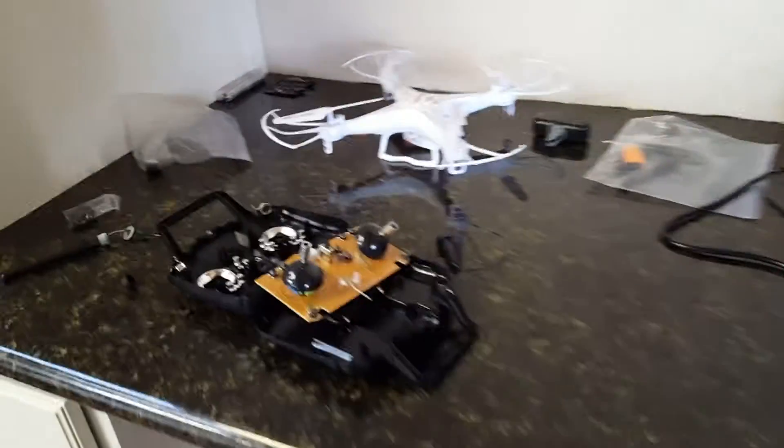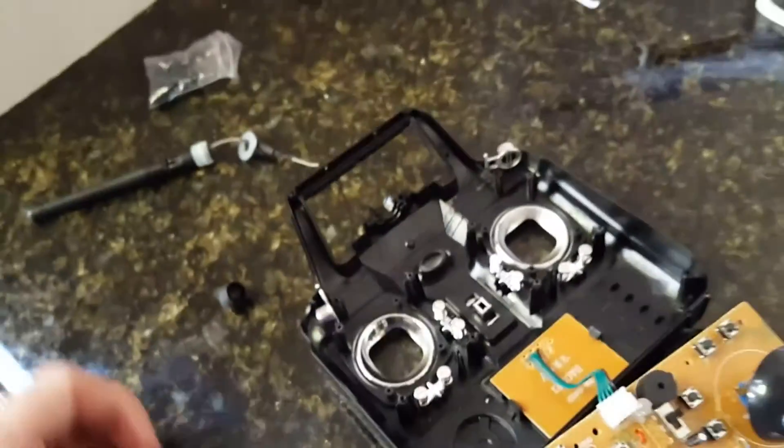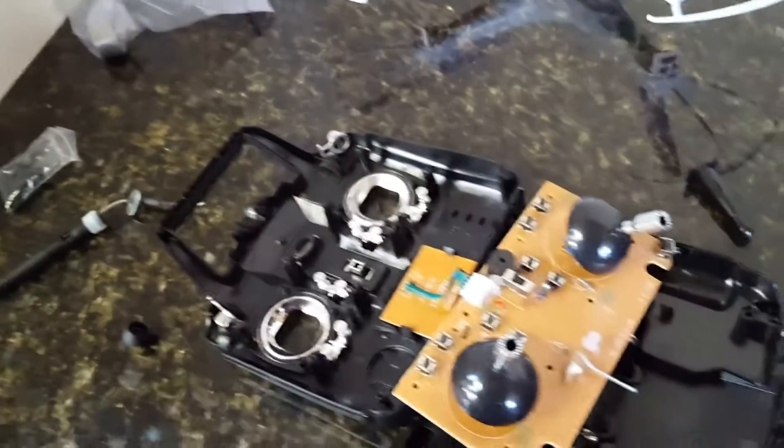Here's the controller open. Be careful that you don't break any of the connections. I had an old wireless router and took it apart to get a better, longer antenna. I made sure plenty of the wire was exposed to connect to the existing controller wire.